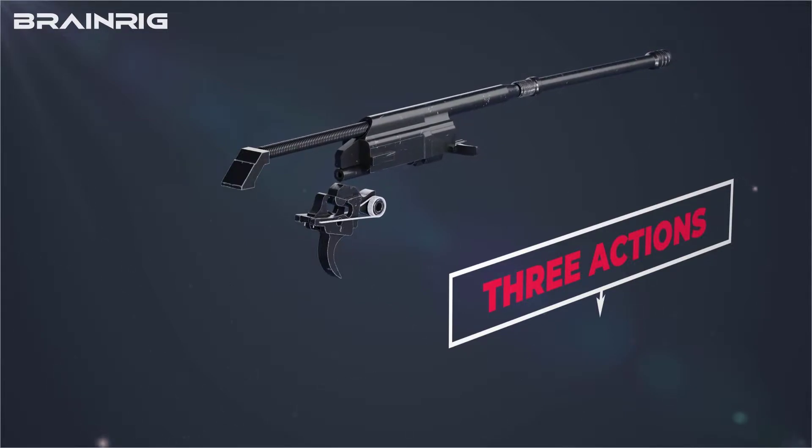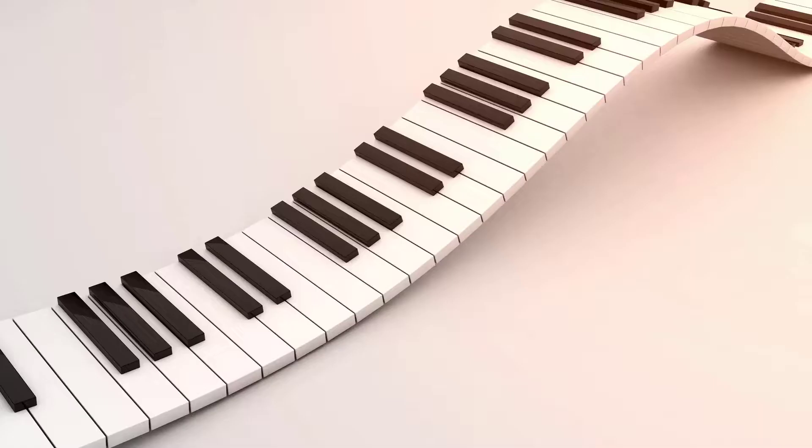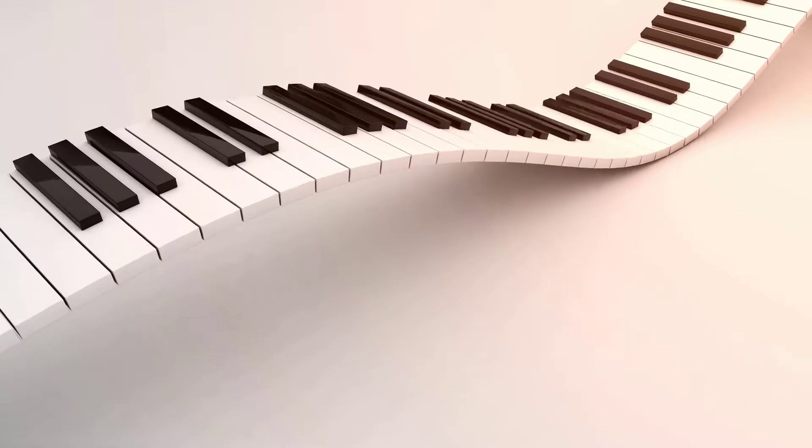With the bolt carrier in the rear, three essential actions take place on which the entire working mechanism of the AK-47 depends. The most important part of this video is about to begin, so we'll break them down into sections to make sure you understand these three actions well.